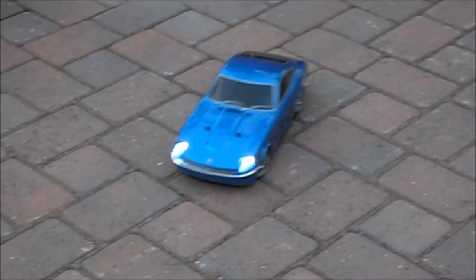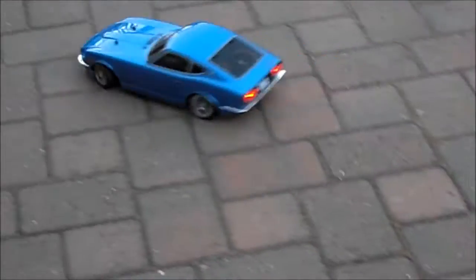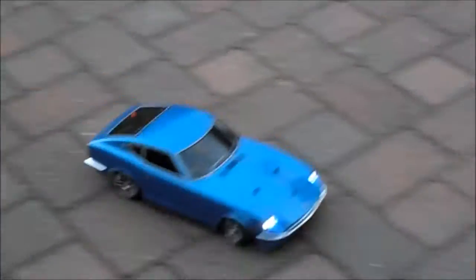This is our world famous California proving ground for Tamiya drift cars. This is basically my front yard — not only for drift cars but also, as you've seen before, the Hilux trucks and for the tanks too.